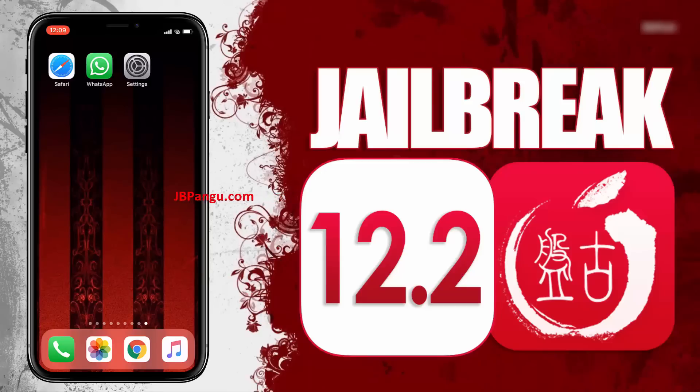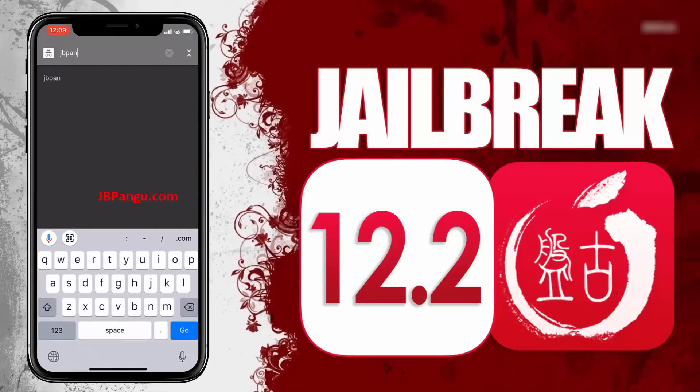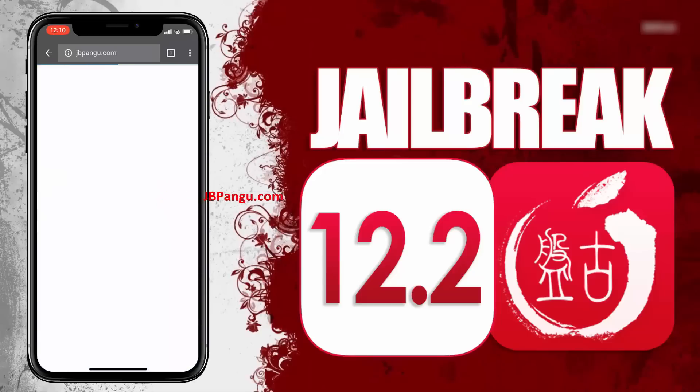For more stability, this Pangu release is completely web-based, so you can jailbreak your iPhone, iPad, or iPod without the need of a Mac. Make sure you are connected to a strong internet source and your iDevice is at least 70 percent charged. To proceed, visit the official site at jbpangu.com and let the site load completely.